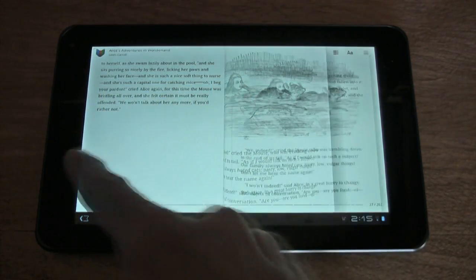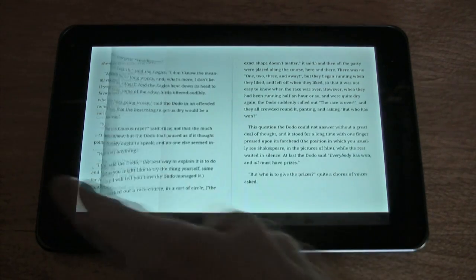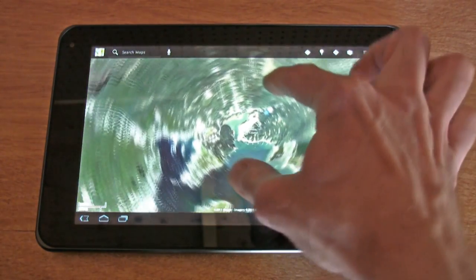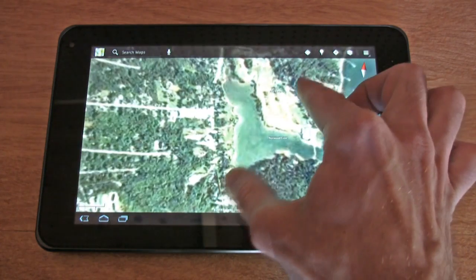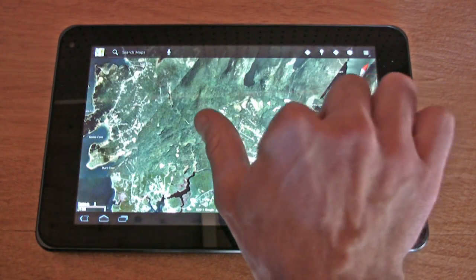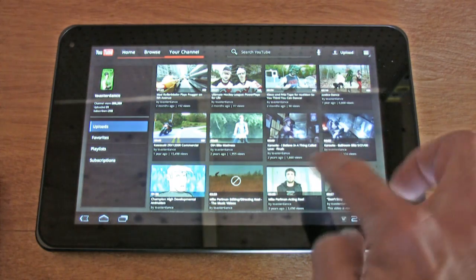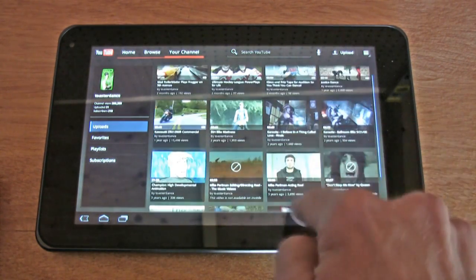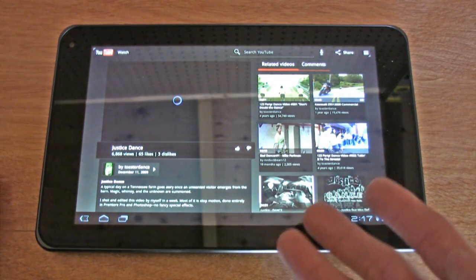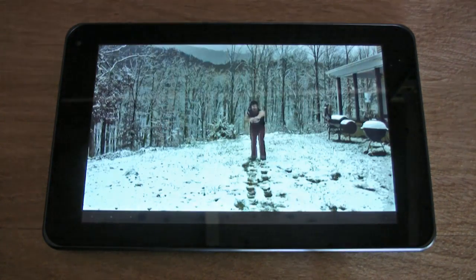Here's a look at eBooks — Alice in Wonderland. eBooks are awesome on the G Slate. Maps on the G Slate is just excellent; it's a really refined experience and we have this nice big screen to take us where we want to go. YouTube is a great experience too — same format we're seeing on most Android devices, and full screen looks awesome on this widescreen display.